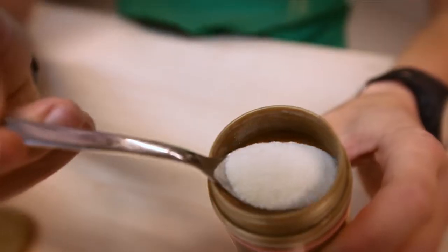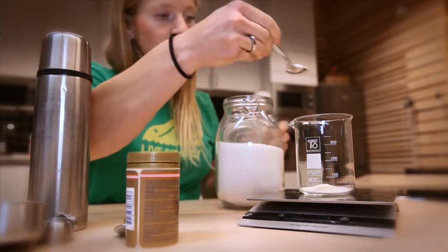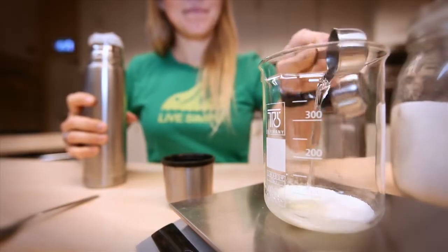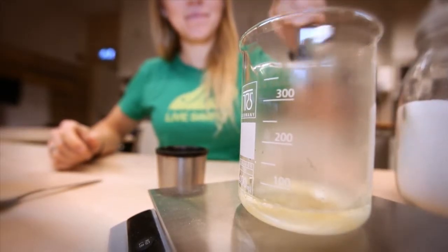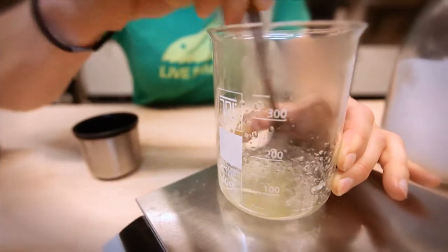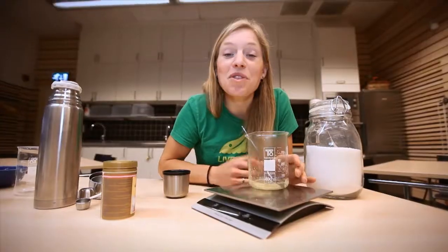We start by mixing 6 grams of gelatin with 3 grams of sugar. Then you add 35 milliliters of lukewarm water and stir the solution. After a while it gets thick and viscous. Believe it or not, that's all you have to do — we're done with the first glue.